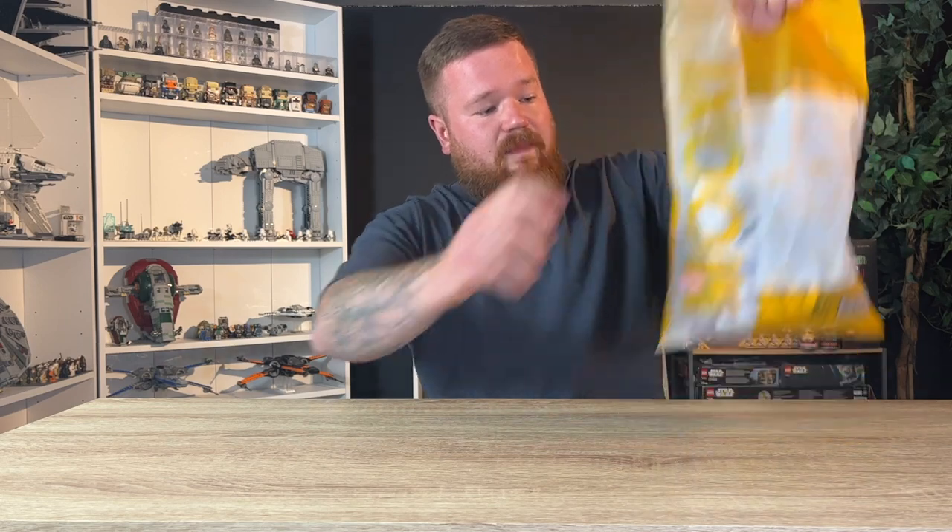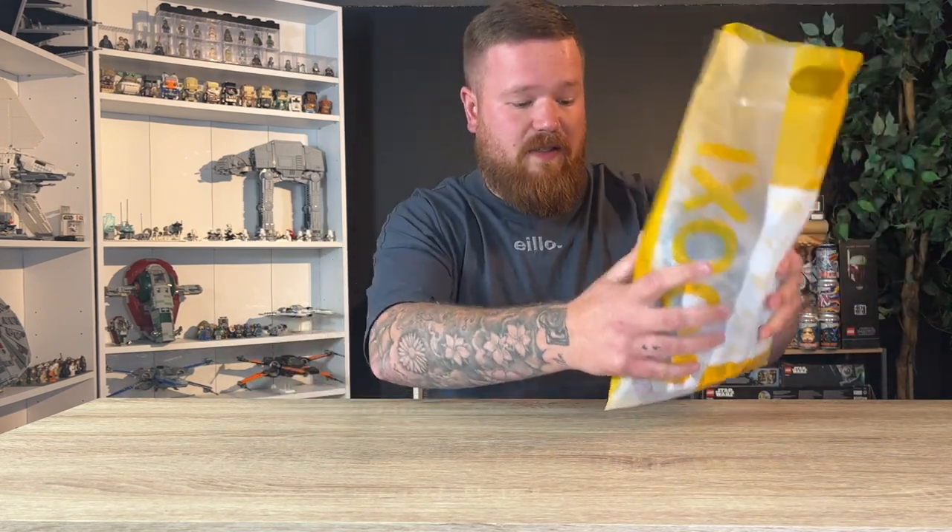Welcome back to another YouTube video. As you can tell by the title, I've been sent a really awesome looking fake Lego set — it's the Jedi Council — by a good friend on Instagram, his name is Custom Bricks Goods. Go check him out. This weighs quite a bit, to be fair.